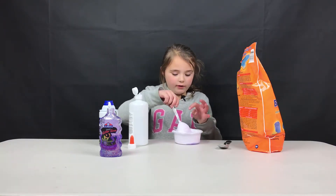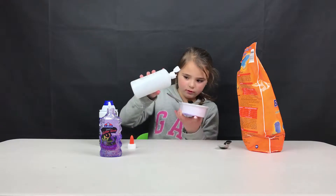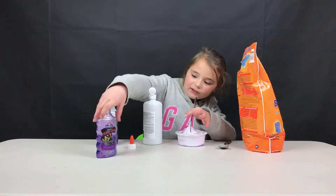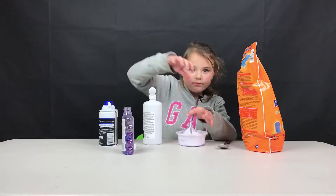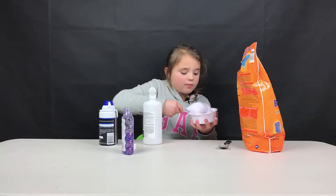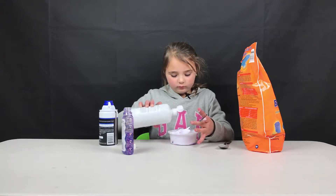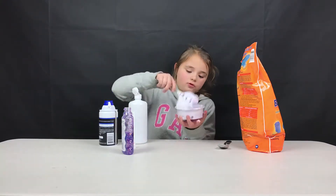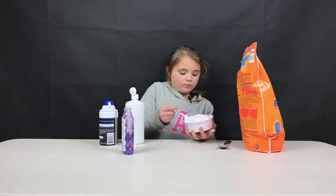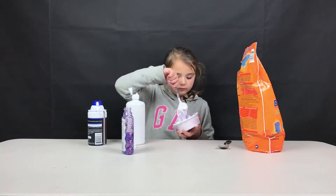It looks good. I'm going to feel it. It's still a little too shaving cream-ish, so put a little bit more activator. I still have a lot of glue left — I used half of the bottle. Because the shaving cream makes it have more slime. And look at that, it looks good.